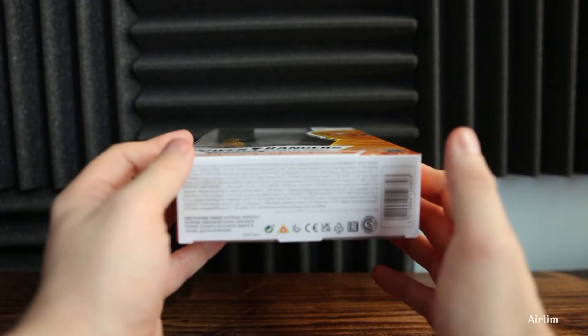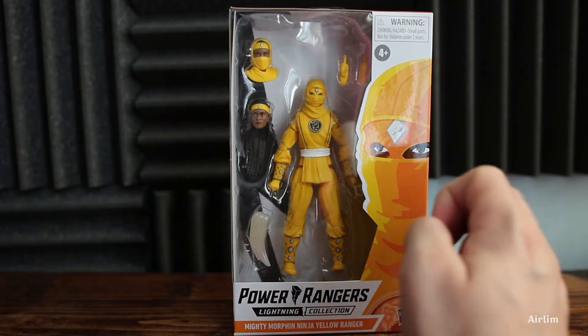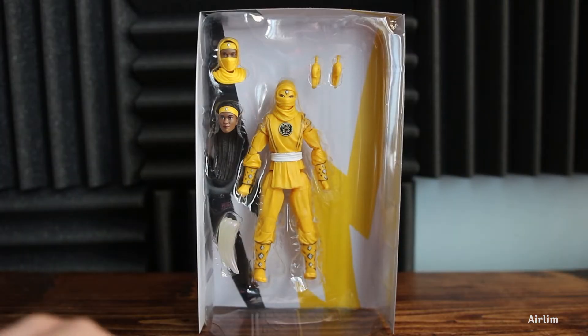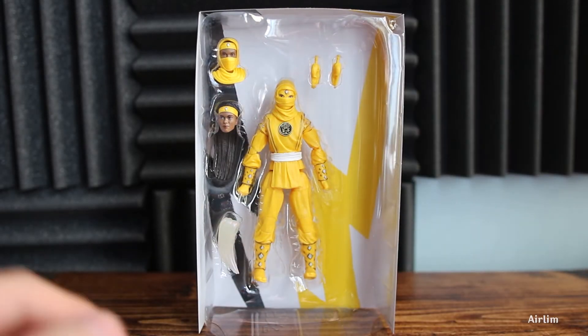The top is yellow and at the bottom is the barcode. If you like this content and want to see more, hit that like button, subscribe, and turn on all notifications. With that, let's jump straight into the review. Here is basically what you get inside: the figure, two heads, the effect piece, and two hands.